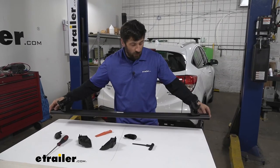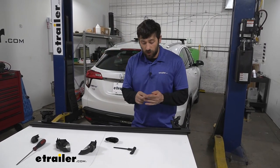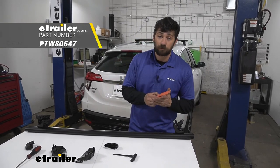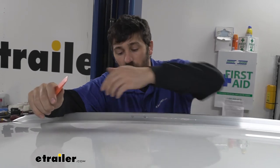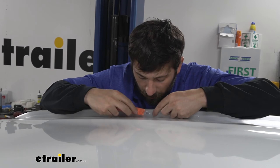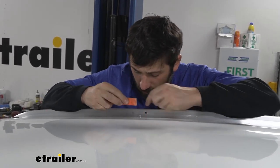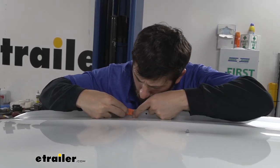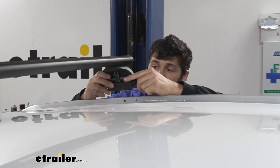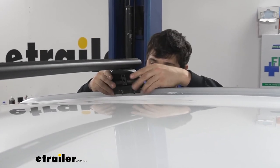Now that we have our crossbar assembly roughly put together, we're going to take a pry tool — a flathead screwdriver works, but a soft plastic pry tool is best for this step. We come to the roof of the vehicle, look inside the flush rails, and we're going to see two rubber plugs on each side. We remove those rubber plugs with the plastic pry tool, getting underneath them to pop them out — four total, two on each side. Then we take our crossbar assembly, set it on the vehicle, and line it up with those two holes where we removed the plugs.